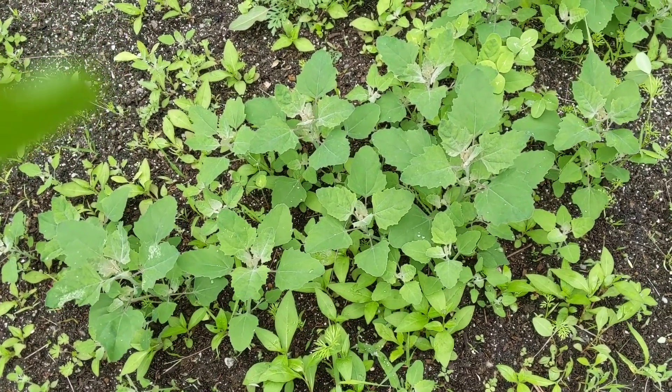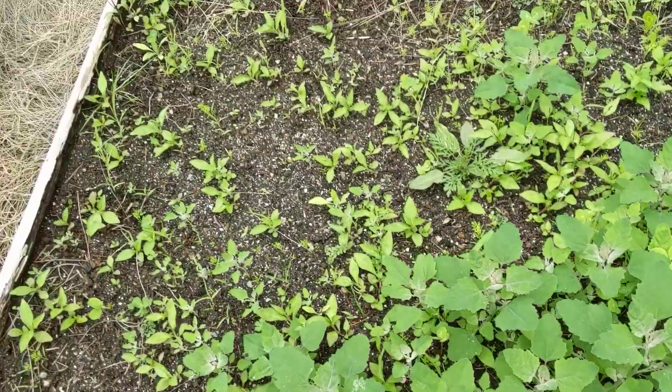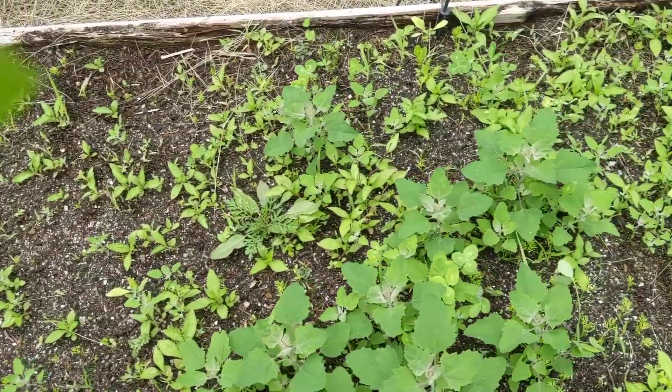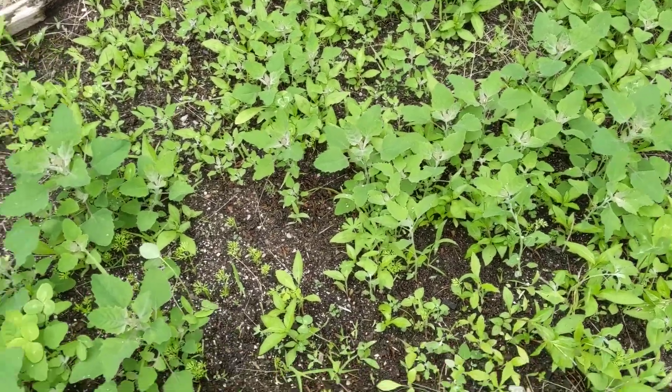Hi everybody. I am showing you what I'm doing in the greenhouse. So this is a bed full of carrot seeds, and if you're like me, you're wondering where in the heck the carrots are.